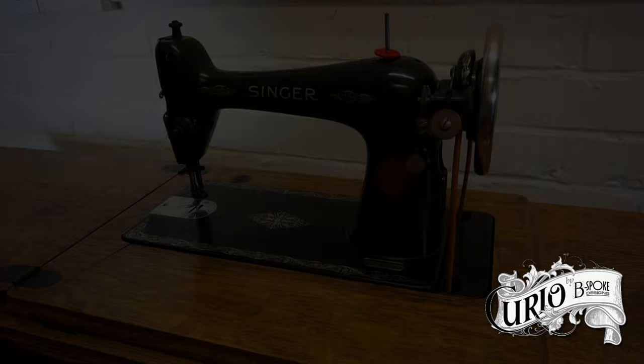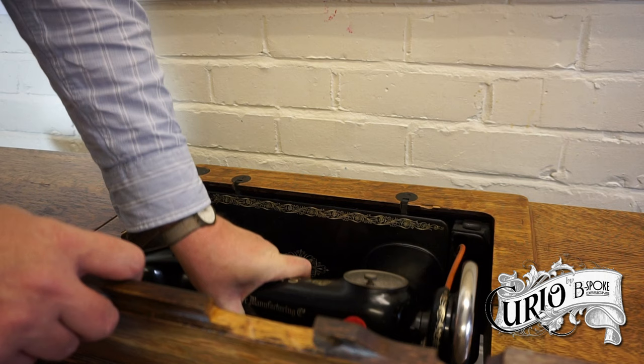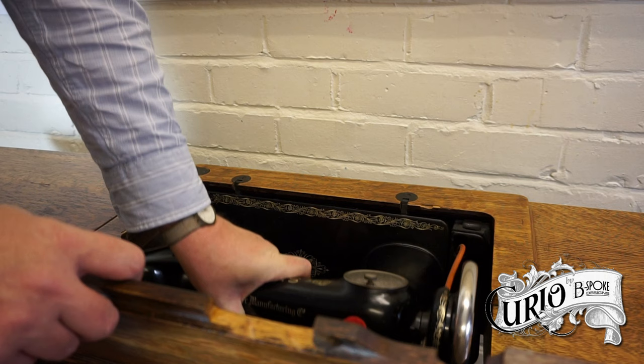To put the machine away, make sure that the belt is off the treadle wheel. Tilt the machine back and lift up the front flap. Lower the machine into the case. The belt plate is spring-loaded, so it will help lower it slowly. Drop the front flap and fold the lid back.